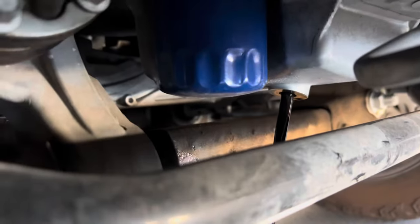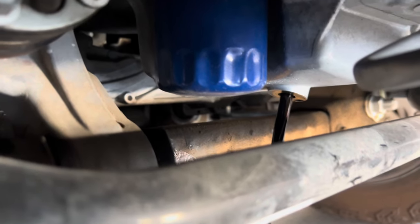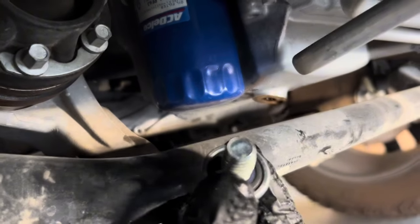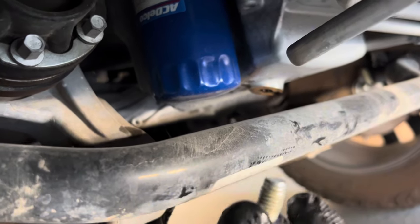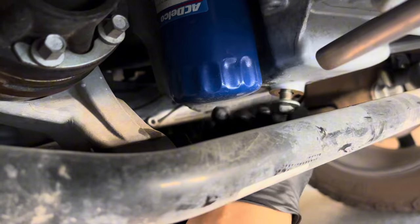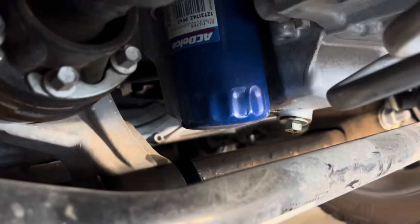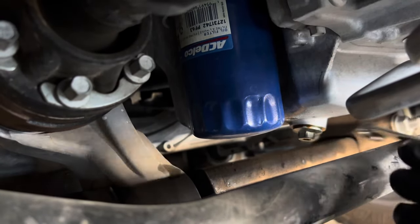You've got to be quick when removing the drain plug so you don't burn yourself. Let it drain all the way down. While it's dripping, I clean the drain plug and replace the seal. There is a torque spec but I'm not 100% sure of the exact value — I just tighten it not too tight, not too loose.